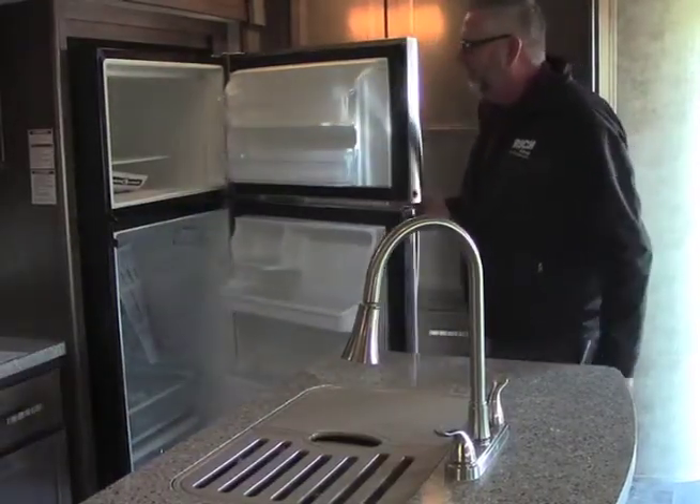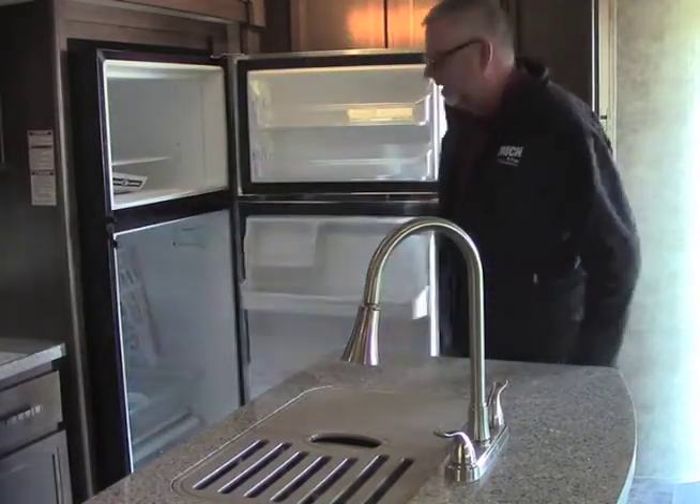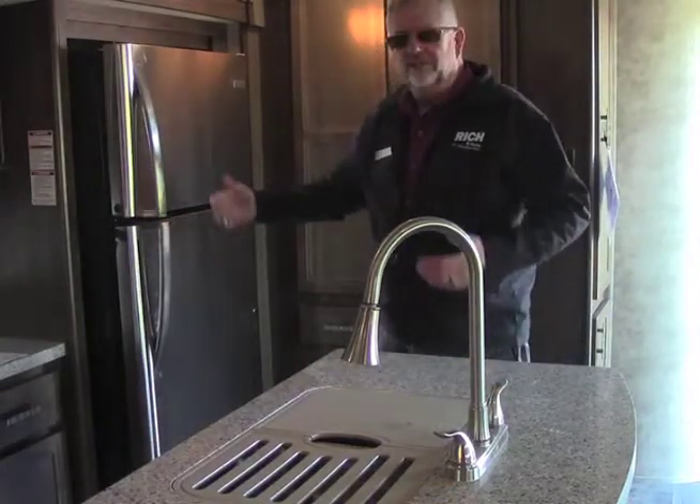In this unit, we have a residential fridge. Inside here we do have where we can adjust the temperature. This runs off an inverter that's off of the front battery — a very, very nice refrigerator in this camper.